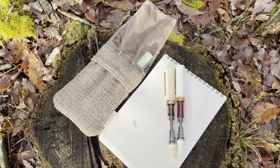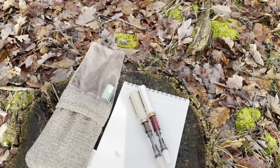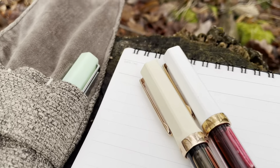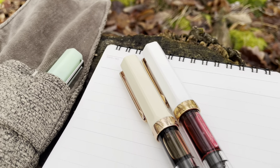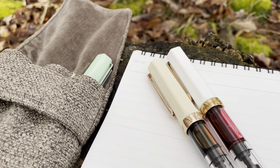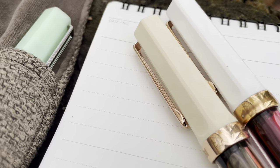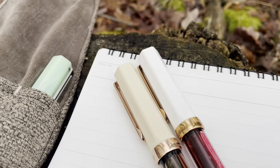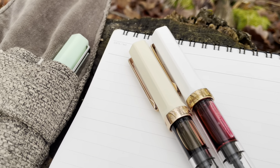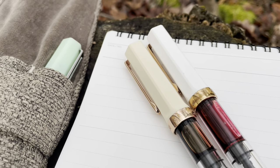I found a stump I can rest on. Everything's pretty wet here in the woods — it's been raining for a few days and not snowing yet. I wanted to make this video to show you the real difference in true daylight outside. The sun is over my left shoulder, so you can see the color difference between the white pen on the right and the cream Twisbi on the left with the rose gold trim.